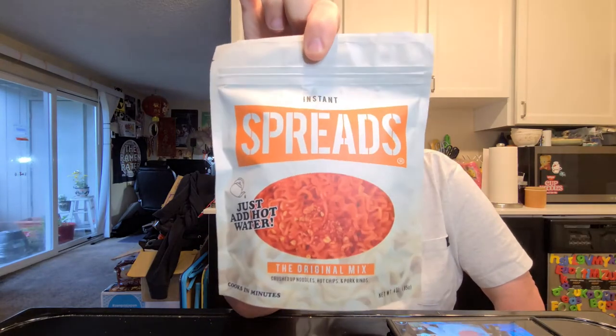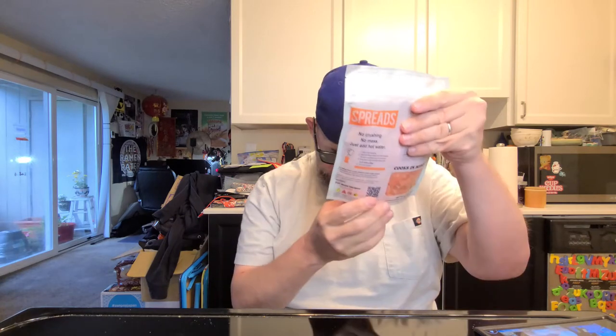We're going to have the first one be something new from the US. This is from a company called Instant Spreads, and this is their original mix. Spreads are basically a community meal that people generally have in prisons — they get commissary foods like beef sticks, squeezy cheese, mayo, instant noodles, pork rinds, and Flamin' Hot Cheetos. This one is crushed noodles, hot chips, and pork rinds. You can enjoy a prison-style spread without the hassle of going to prison, which is kind of nice.